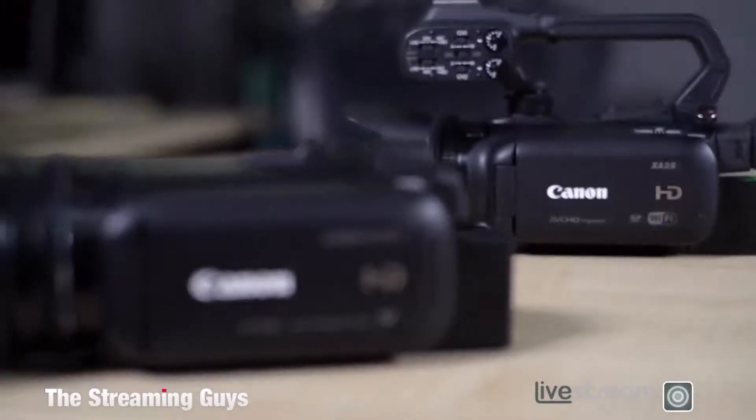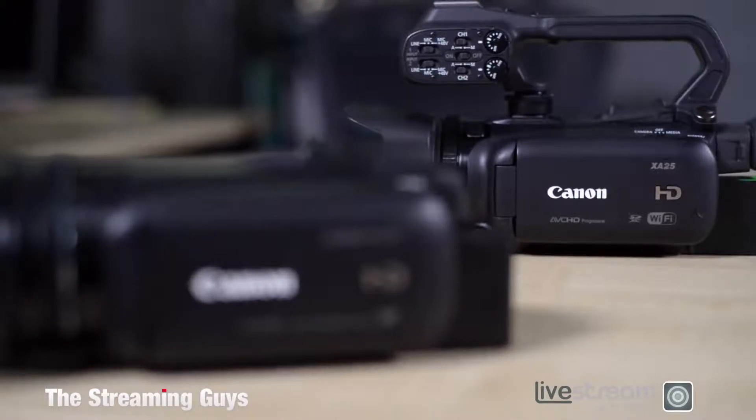At the other end of the scale is a camera similar to this one, which is the XA25. It has a 20x zoom lens and WiFi componentry which allows you to control the camera over a WiFi network. It's a better camera and has a more professional audio interface. Whatever you choose, you're going to get a fantastic picture quality from the cheapest camera right up to the most expensive.